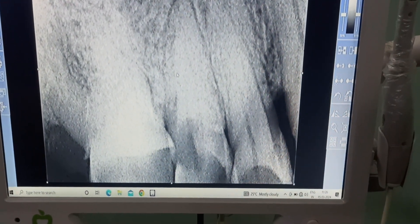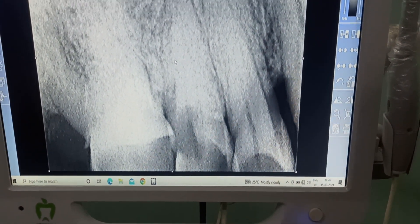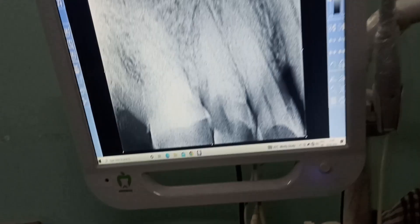Today we are going to extract this first molar tooth, first premolar.